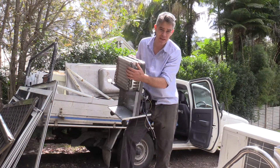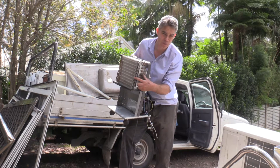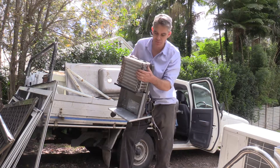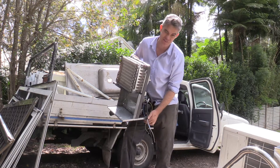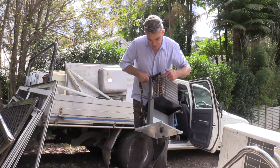Another thing that's worth okay money is from air conditioning units — the cooling and heating coils — because they contain a lot of copper and aluminium. But you have to separate them out so it is a fair bit of work. But that's called value-adding. Look at all that copper!